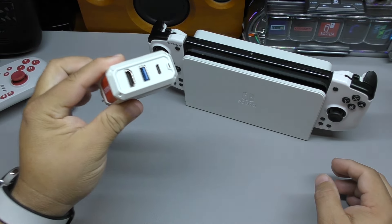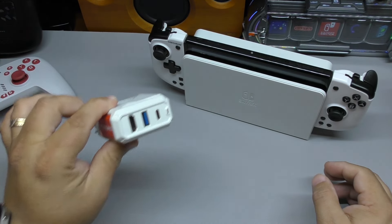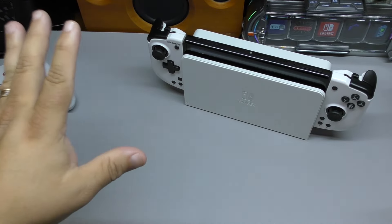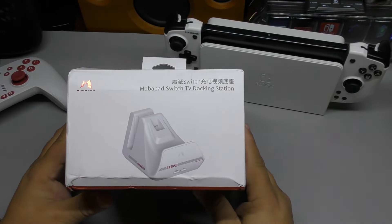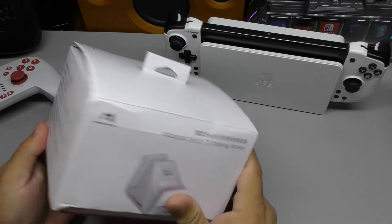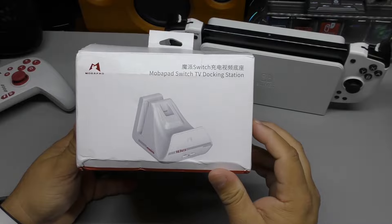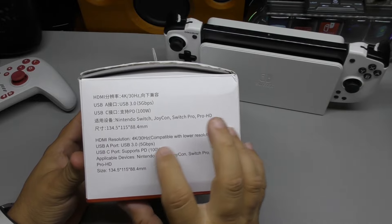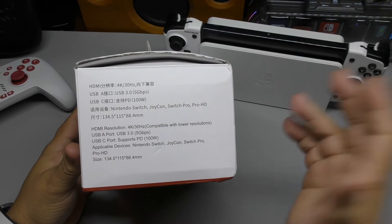There are docks like these travel-type docks that I've done videos for, which work perfectly — I truly recommend them especially if you're traveling. But a very good home dock alternative is this one right here that I just received, which I really like and I think a lot of you will as well. On the side of the box it says 'Mobile Pad Switch TV Docking Station.' It was sent to me to try out and make a video for you guys. It says HDMI resolution 4K 30Hz — obviously not truly capable of 4K, but whatever.